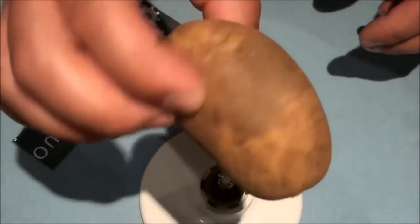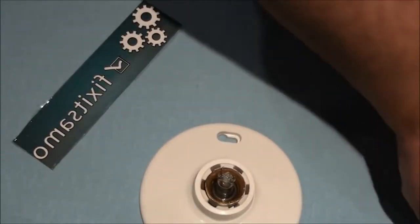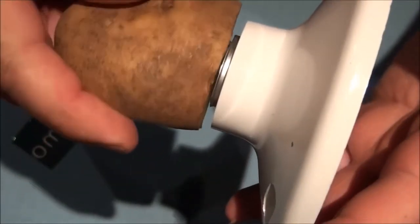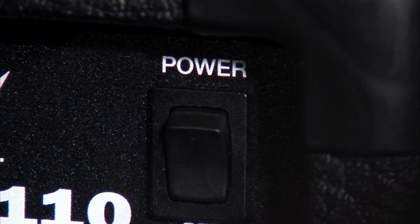Another way to remove a broken light bulb is using a potato. By using it, you prevent yourself from getting shocked. To do it, first cut the potato in half, then use it to break all of the glass that is left on the bulb. Lastly, press the potato against it and rotate it to unscrew it from the socket. One of the most important steps in using this method is to make sure to turn the power off before doing it.